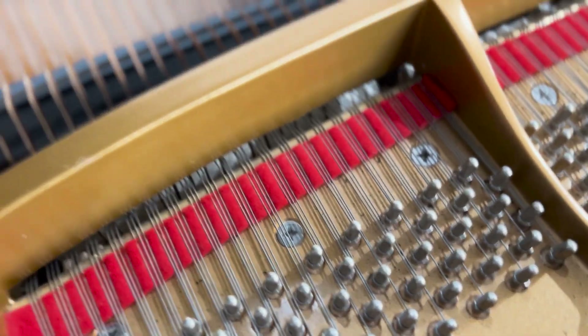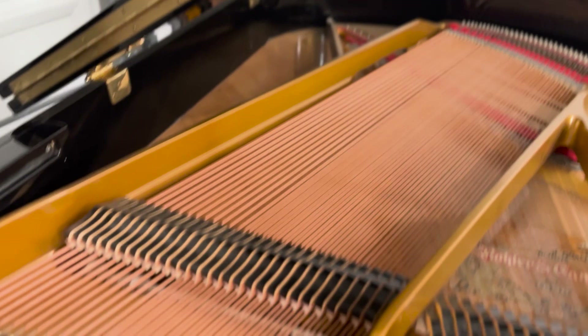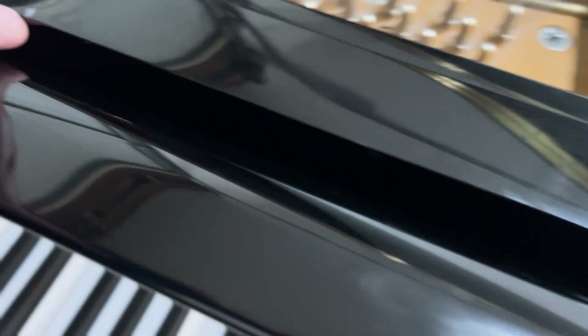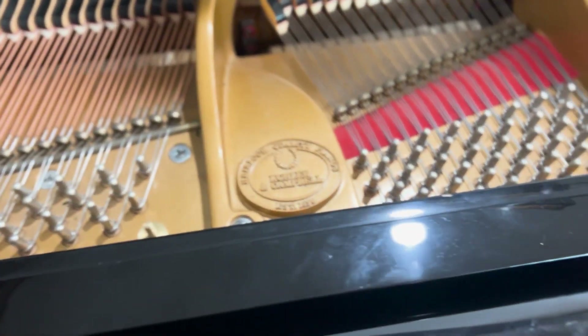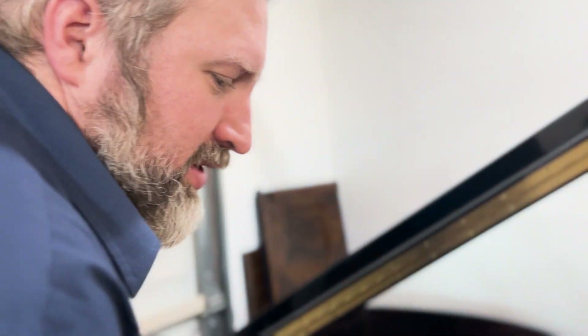It just needs a bit of buffing here and there on the cabinet. There are some light scratches from general use — polyester gets these very fine scratches after a few years. There's a little bit of scratching that may or may not come out, and the left leg has a bit of paint on it which we can probably improve. But apart from that, it's pretty good cosmetically. The tone is interesting — it's quite a vibrant piano. We'll just bellow out the parts that are too hard.